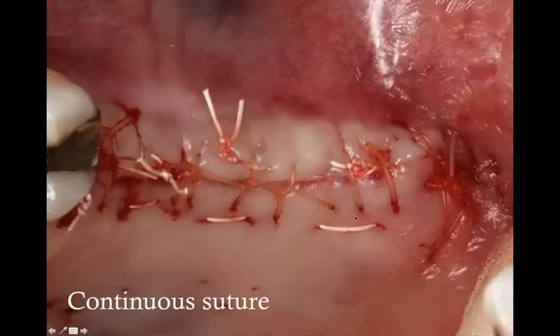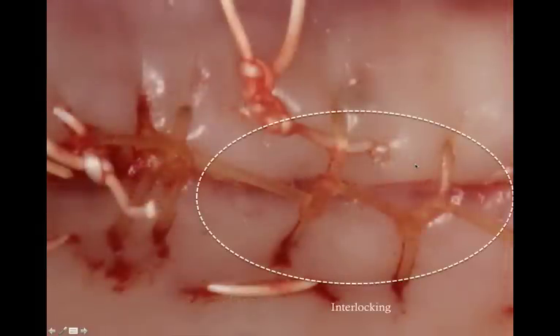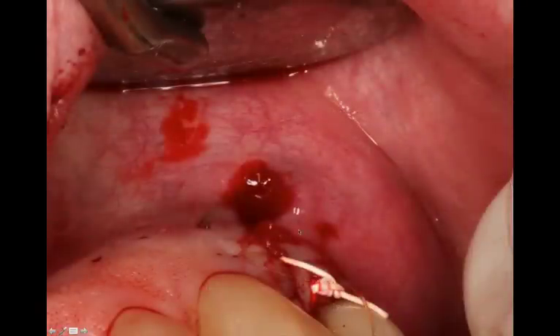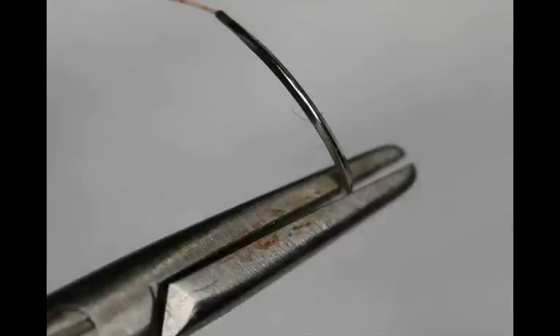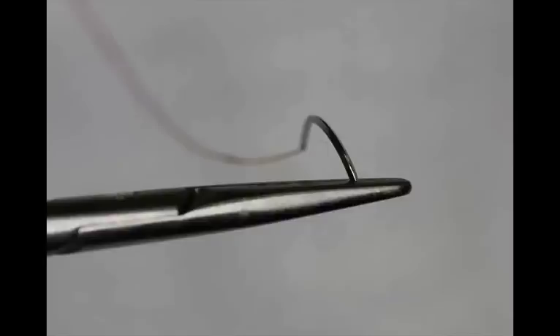Once the edentulous site is completely closed up and sutured, you can complete the vertical releasing incision — remember, we didn't complete the mucosa part yet. All it takes is adding two or three more gut 5-0 sutures to make sure everything is nice and tight. And if you want to be really nice to your assistant: when you're done suturing, take the needle with the needle holder — the Castro — and place the sharp end between the holder and put it on the surgical tray. This way, nobody gets poked, and your assistant will definitely appreciate it.